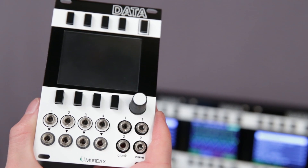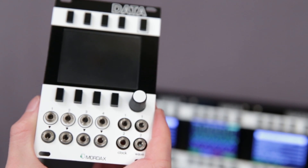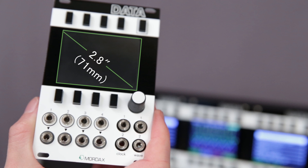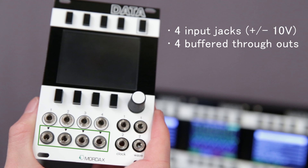The Data is a 16 HP Eurorack module featuring a powder-coated aluminum faceplate with silkscreen graphics. The Data's screen is a 2.8-inch full-color display with a crystal-clear, precision-fit, scratch-resistant protective window. There are four input jacks, each with buffered through outputs below them, so that any signal patched into the Data can be patched right back out with no loss in signal.